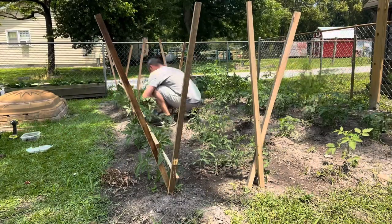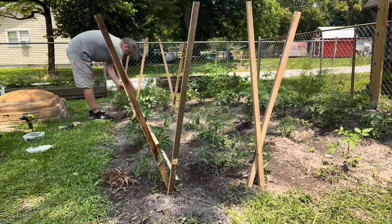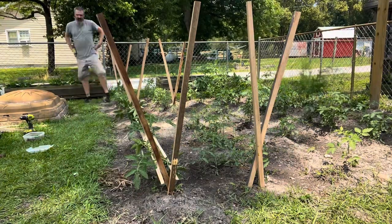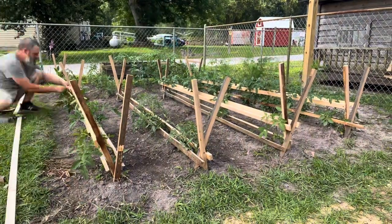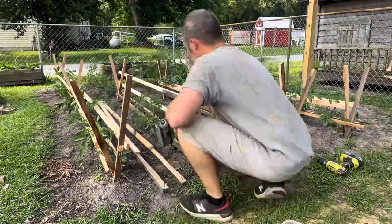It was about right here where I decided to move the runners to the outside and drop them down a little bit lower, because it wasn't holding the plant like I wanted to. Just had a little change of plans — that's what happens when you don't have a plan in the beginning. You just have to adapt and overcome whenever it comes around to that point.